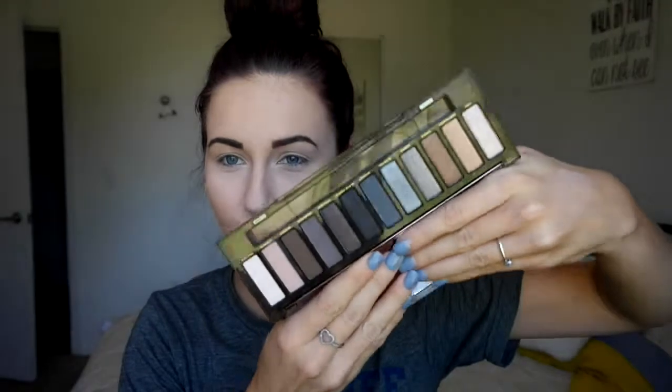And now for the eyebrows — ta-da, they are finished! I did skip showing that just because it takes me so long to do. And today we are using the Naked Smokey Palette. This is my favorite as of right now — it is fabulous, I can't have enough good things to say about it.